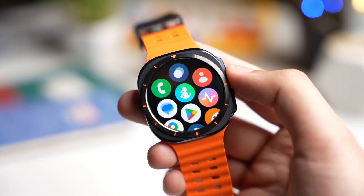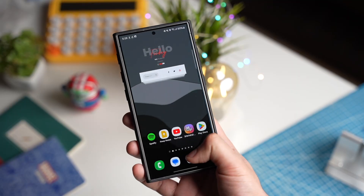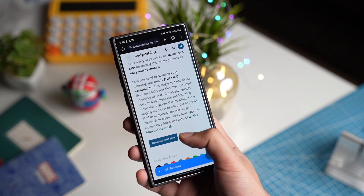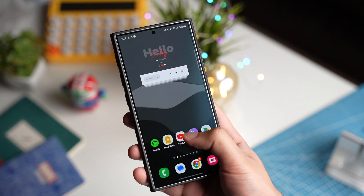First of all, thanks to Denti from XDA for his amazing work. We just need one APK file that you need to install on your Galaxy phone. The link for this app will be down in the description. This is an app made by Denti to make the whole process smooth and easy.